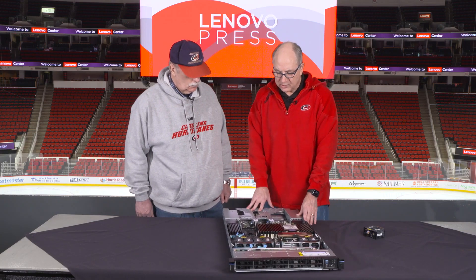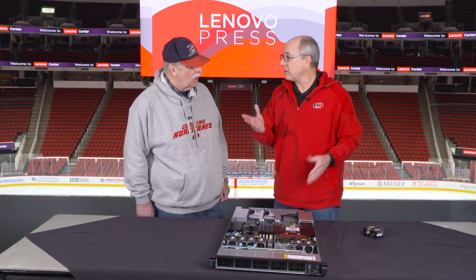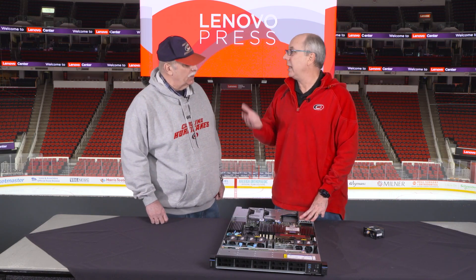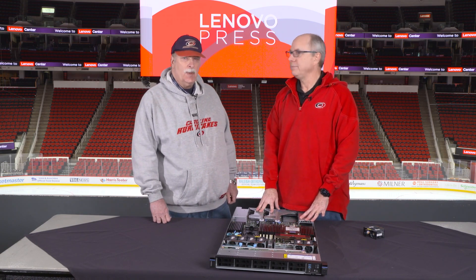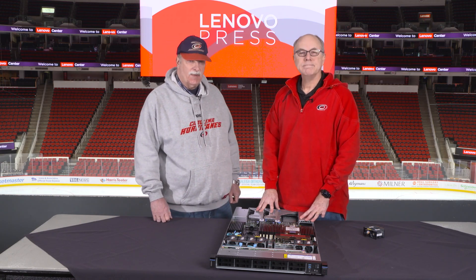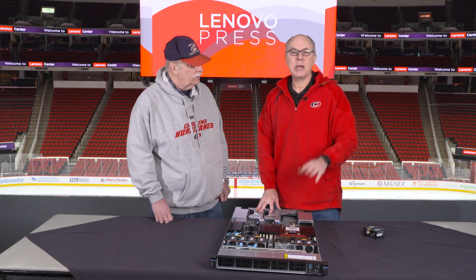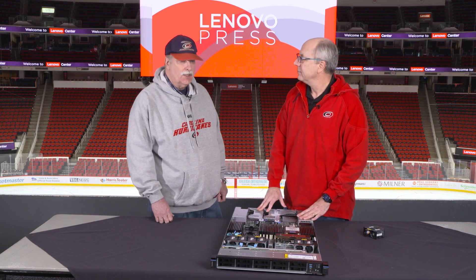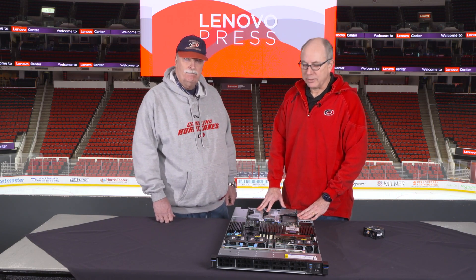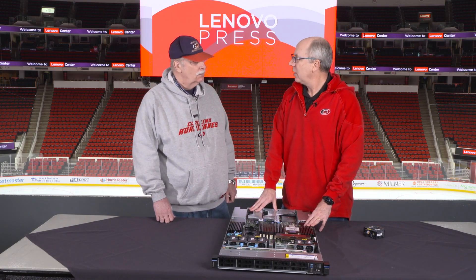So that's the ThinkSystem SR630V4. Normally we would be filming this in the executive briefing center in our offices, but it's closed for renovation and will be opening soon in the spring. If you're interested in coming in, talking about our technology, meeting some of our developers, and going on a tour of our labs here in Morrisville, feel free to talk to your Lenovo seller about arranging such a visit once the briefing center reopens. Hope you found the video useful.